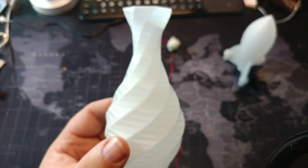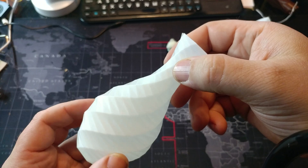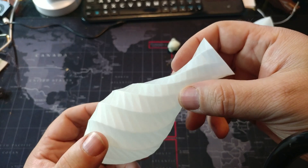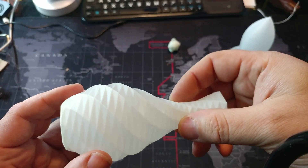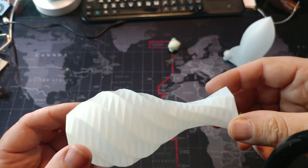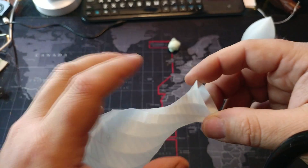Next up is a relatively complex vase print with lots of details in the model. The layer lines are actually pretty hard to see and it's watertight, although that's more printer settings than filament. However, if the filament has inconsistencies it'll never be watertight. This is as it came off the printer — no cleanup, nothing done to it.